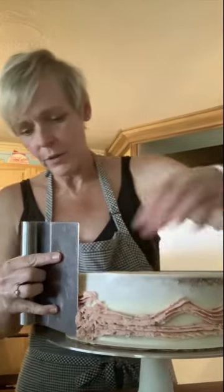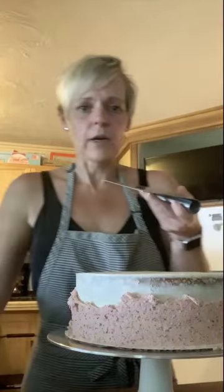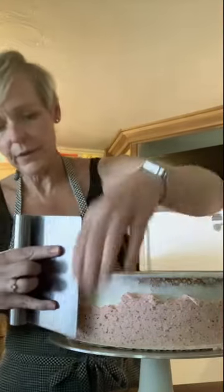There's just some frosting on the side. We're going to take our bench scraper and just smooth it along the side, scrape off the excess, and come back around one more time until we've got it pretty even.